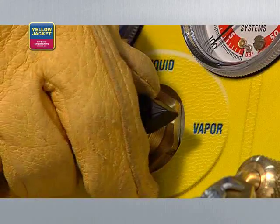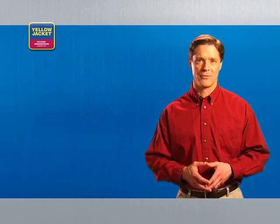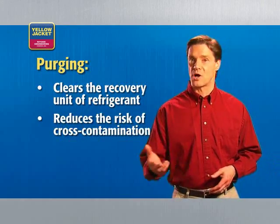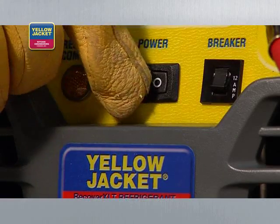When recovery is complete, turn the system switch off and turn the selector valve clockwise to off. You must purge after every recovery — purging clears the system of refrigerants, reducing the risk of cross-contamination and prolonging the life of your equipment.